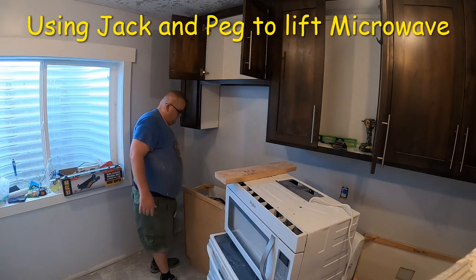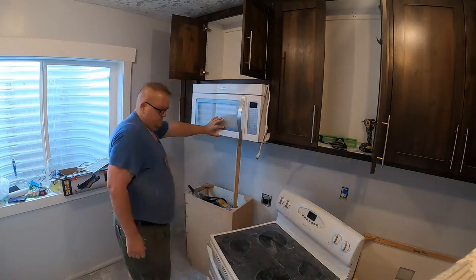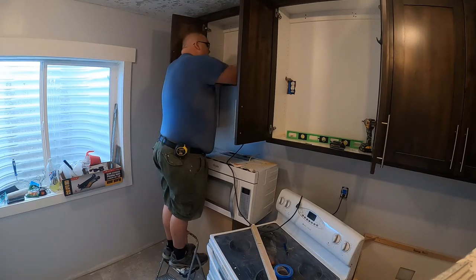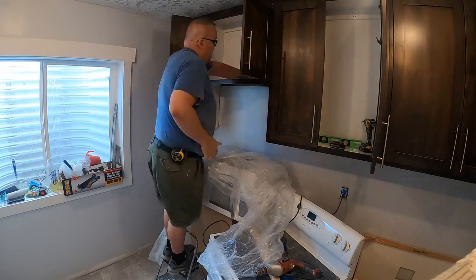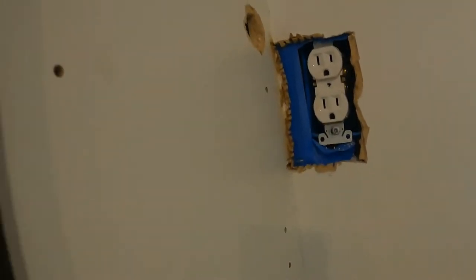Here we are installing this microwave. I've done several cabinet installs and what I do is just use a jack and a stick — jack it up, measure it, pull it back down. The first thing we had to do is find a place for the electrical wire, up through the cabinet and then through that hole to the plug. Looks like it's going to sit in the right place.